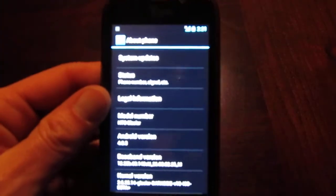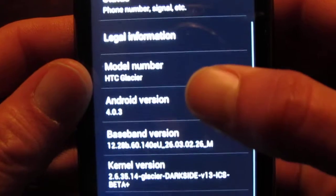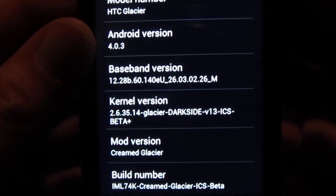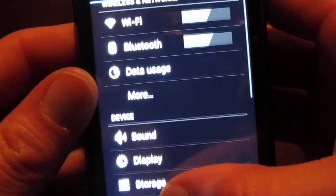I'll try to keep that as clear as possible for you guys. I apologize that it's a little on the blurry side. My Wi-Fi is up and running.